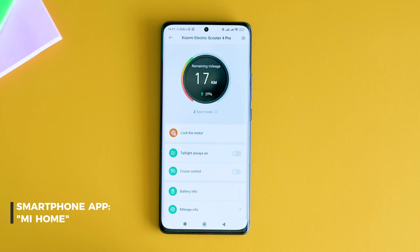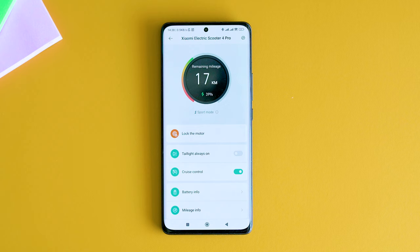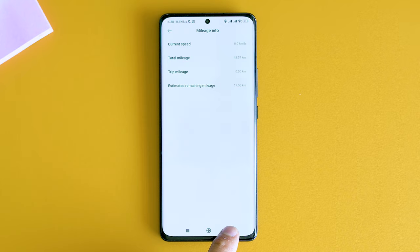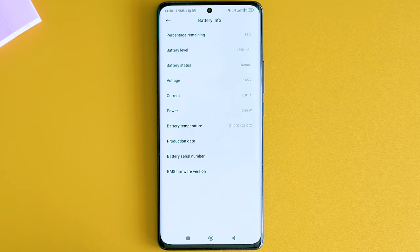Note that in some countries it is prohibited to use the cruise control function. Important also are the range estimations and the battery status. This smart feature set has become so popular that there even are some aftermarket solutions in the Play Store for generations 1 and 2, not yet compatible with the Xiaomi Scooter 4 Pro, but hopefully they will be soon enough.